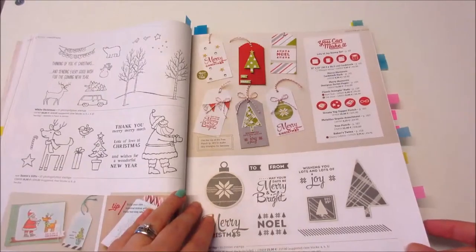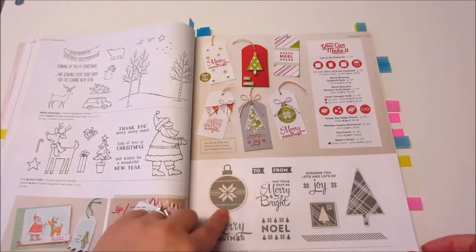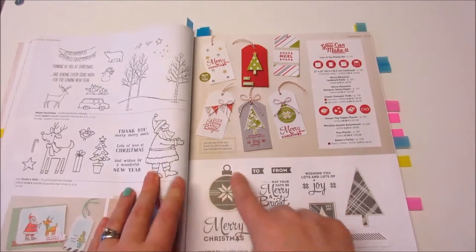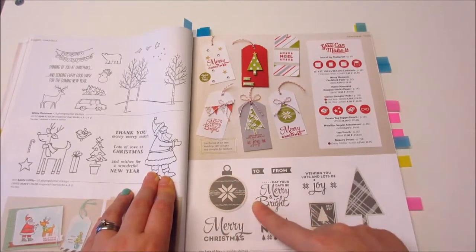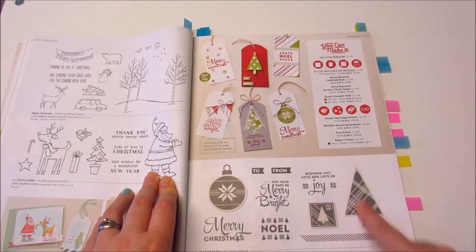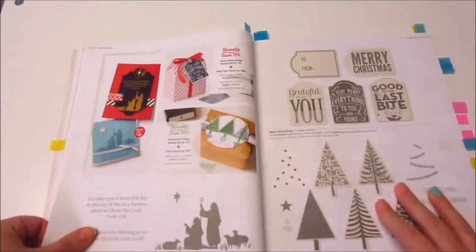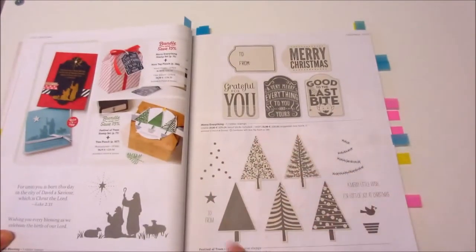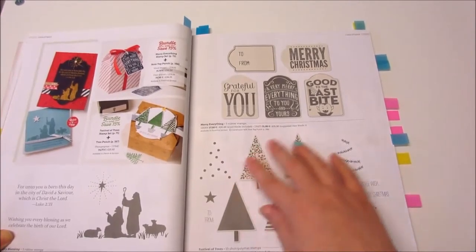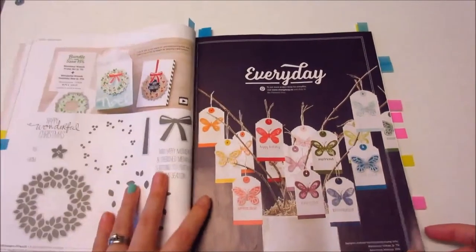Christmas — my favourite time of year. There are some Christmas stamps. See this creamy colour here? There's a coordinating punch for that — it looks like a circle punch and a square punch. And this is another two-step stamping set where you can do all your different Christmas trees. Awesome.